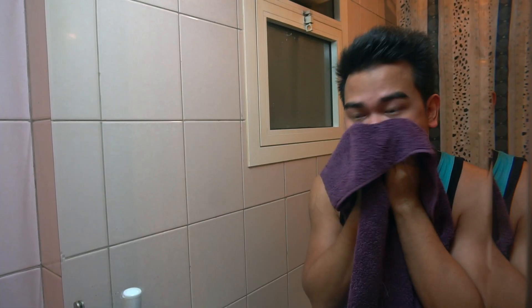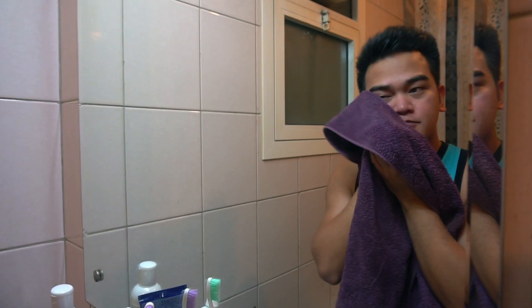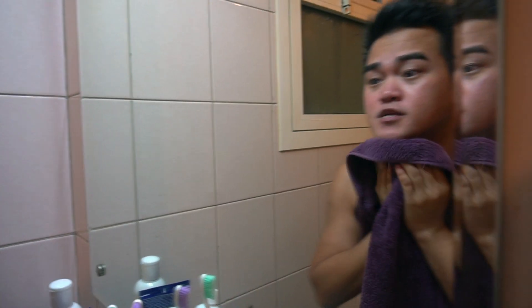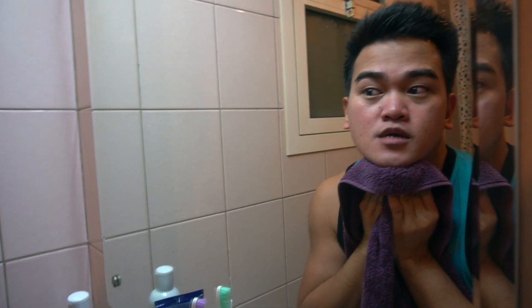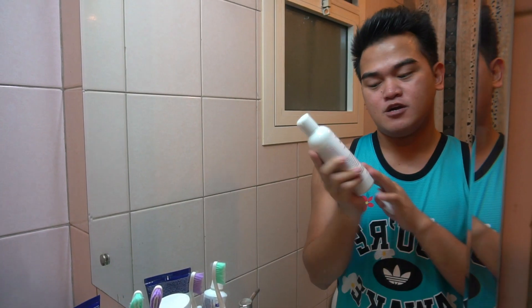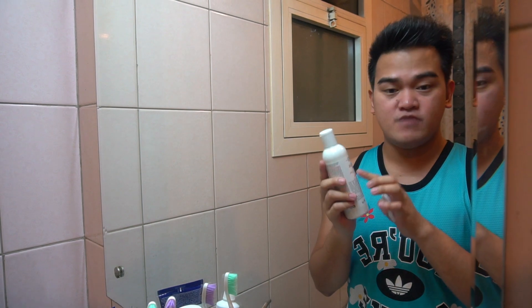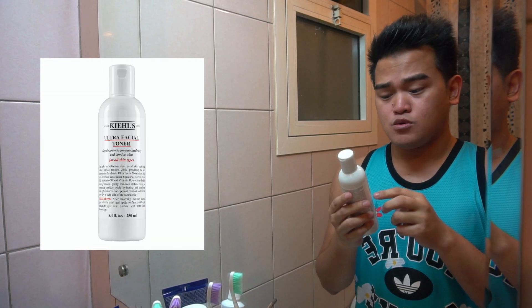Release it — rinse off. Then we'll use a towel and just tap-tap it dry. Before, I used to rub really hard, but now I've learned you should just tap it gently like this. So after using the facial cleanser, what I'm going to use next is the Ultra Facial Toner, also from Kiehl's.